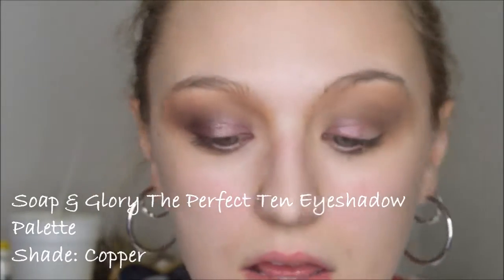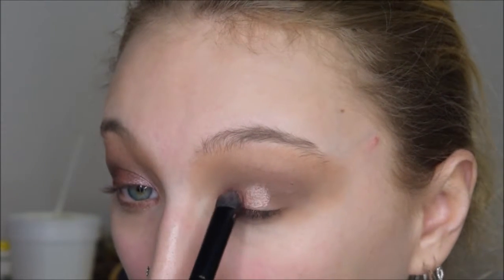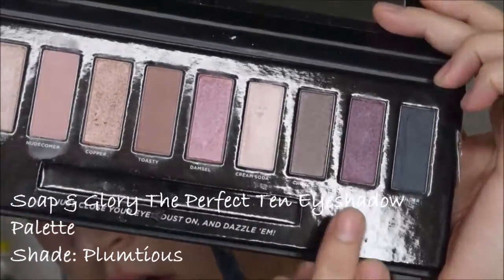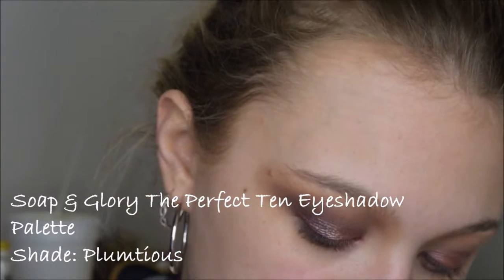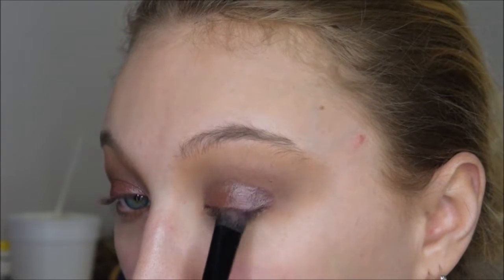Then I'm taking this other shade called 'Copper' right there and I'm going to put this on the middle of the lid. Then for the outer corner, I'm going in with this purple shade called 'Plumptious' — kind of cute. So I'm putting this shade only on the outer corner of the lid. Then while these shades are still a little damp, I will go in with my finger, pick some of the product up and just tap it on top.